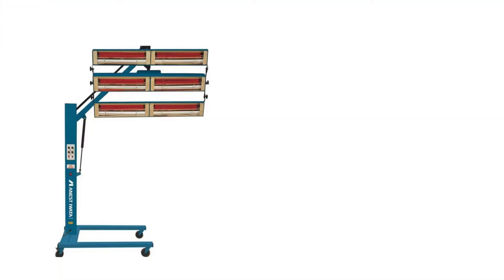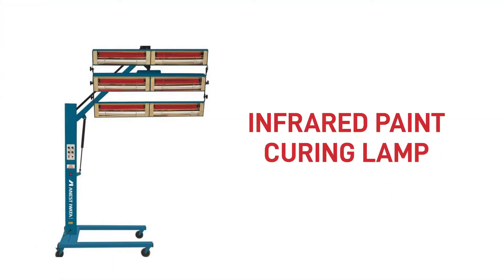Cold damp conditions play havoc with paint drying times and can ruin your finish, so what can you do to speed things up? Your best bet is to invest in an infrared paint curing lamp, otherwise known as an infrared heater, IR heater, or infrared drying unit.